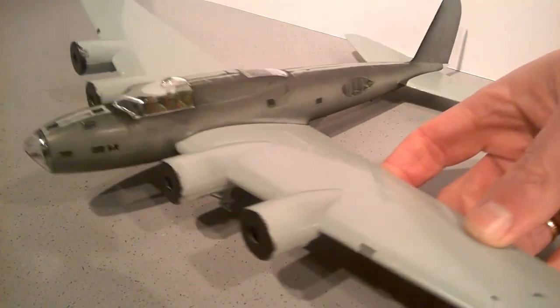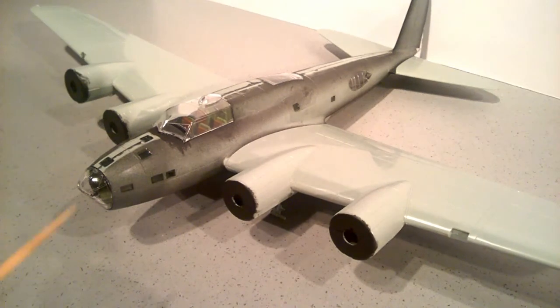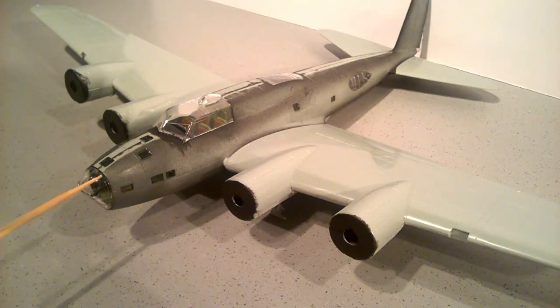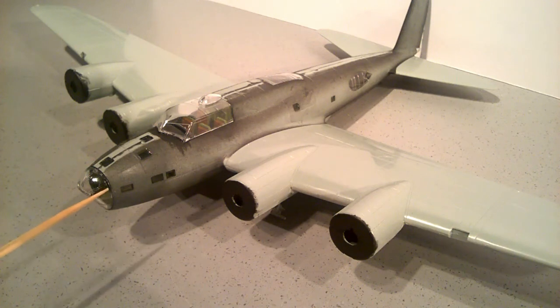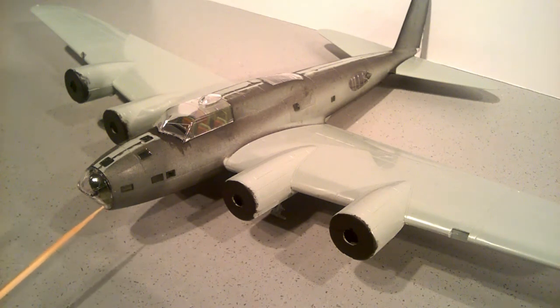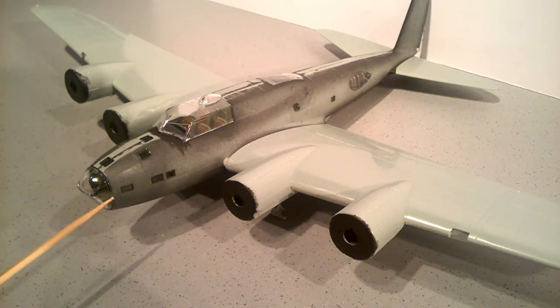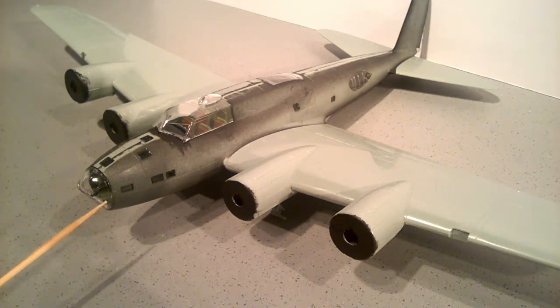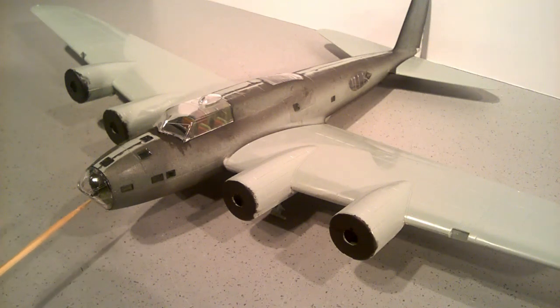The last one I want to show you — I'll just turn the build around a bit — is the nose. This glazed section has a lip going around it, and what the lip is supposed to do is sit on the inside of the fuselage to locate the glazing. The only problem is the bombardier floor comes right in line with the end of the fuselage, and where the glazing meets the floor, the lip means it won't fit flush.